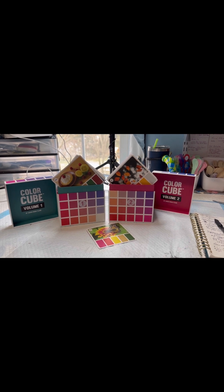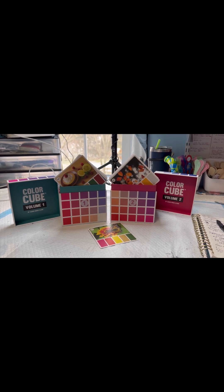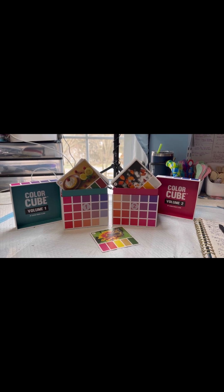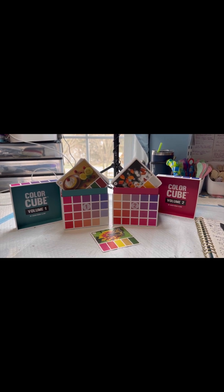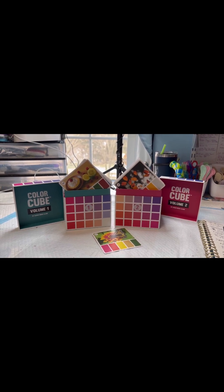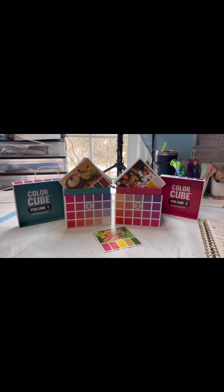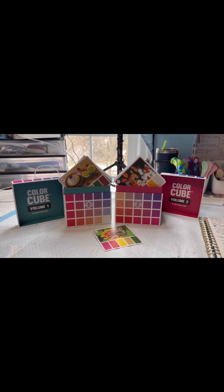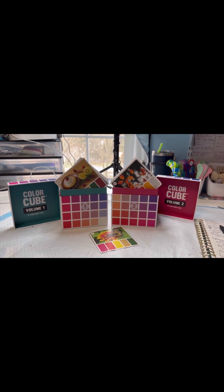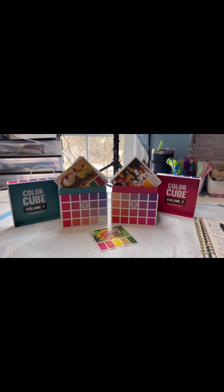Good morning, everybody. It's Joyce from Joyce Farkas Fluid Art. I just wanted to do a follow-up video to the one I released yesterday about the color cubes and using them for your paintings. Today, I thought I might show you how I go about mixing up my paint as part of this little series, and share with you what recipes I use. Give me a minute to get set up and we'll get started.